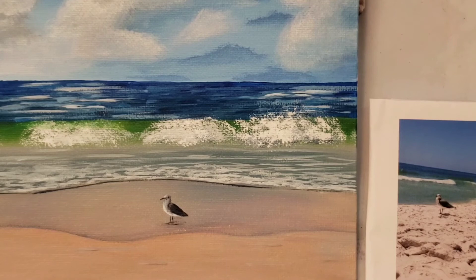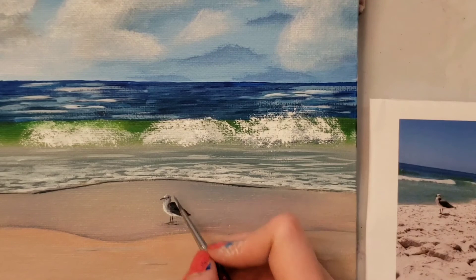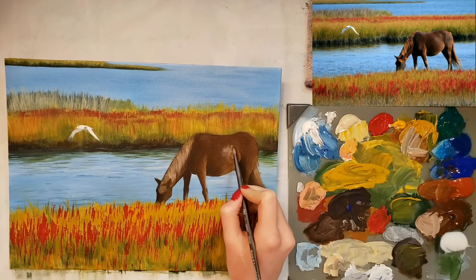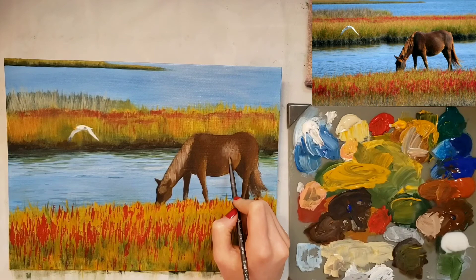His wing needs to be a little longer — he's got a short body there. Taking that middle gray, and maybe a little more white with it, to kind of add some texture to it. Now I'm just placing some color and then pulling it with water and my wet brush.